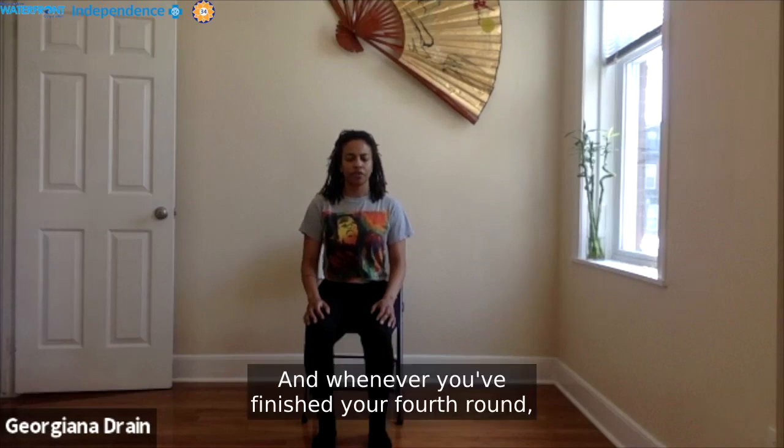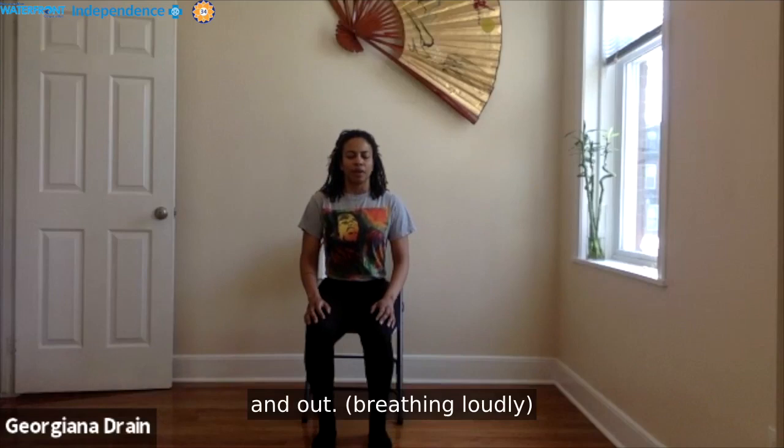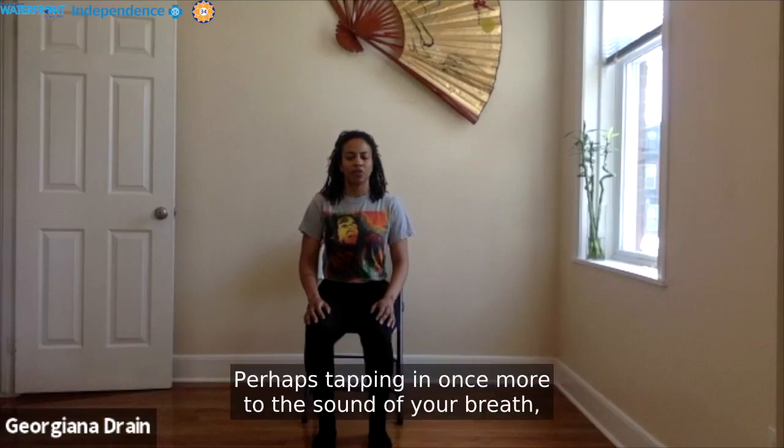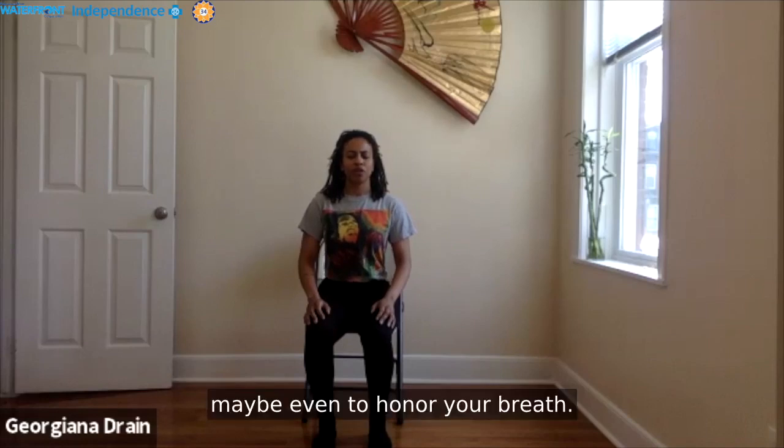Whenever you finish your fourth round, or wherever you may be, begin to breathe once more at your own pace, in and out. Perhaps tapping in once more to the sound of your breath. Notice what it feels like to hear your breath, to feel your breath, maybe even to honor your breath.